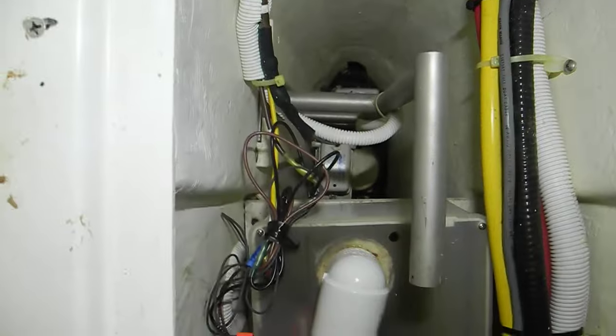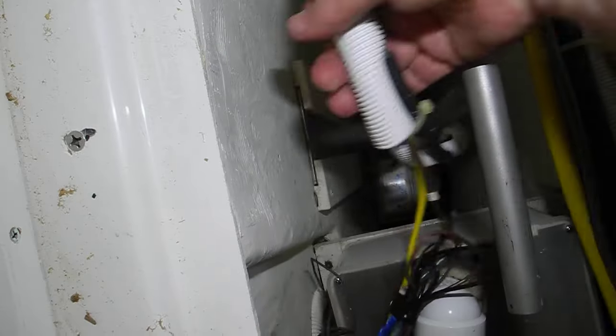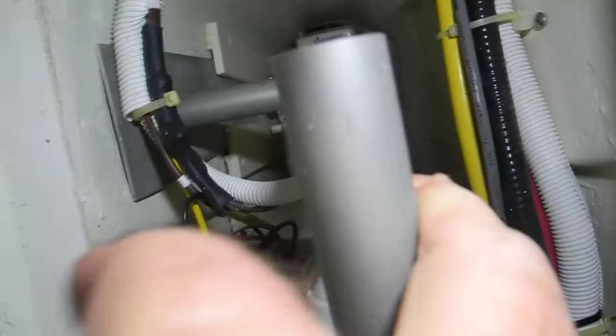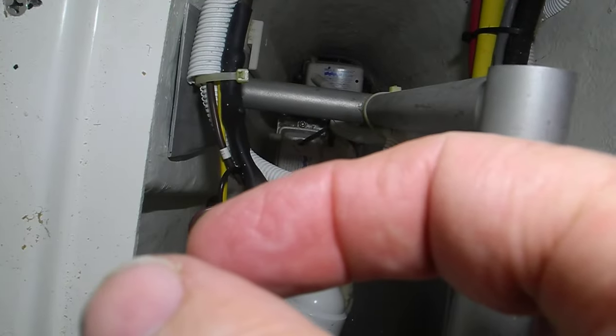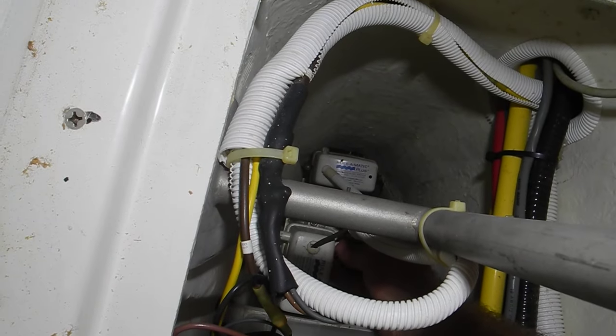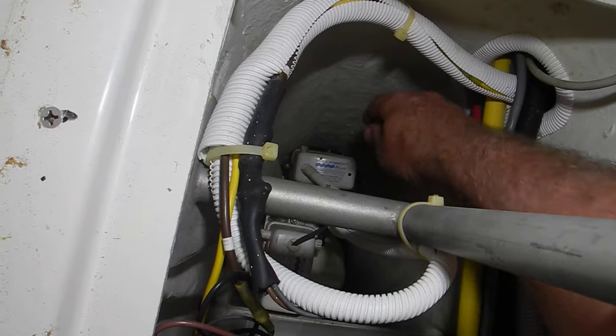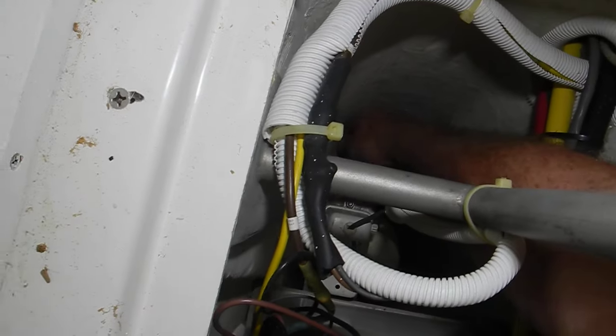I'm going to use the factory handle to lift everything up so I can work on it. Let me get that wire out of the way. I can pull everything up so I can get my hands down there and test the switches. Can you hold that handle while I reach down here and test this?